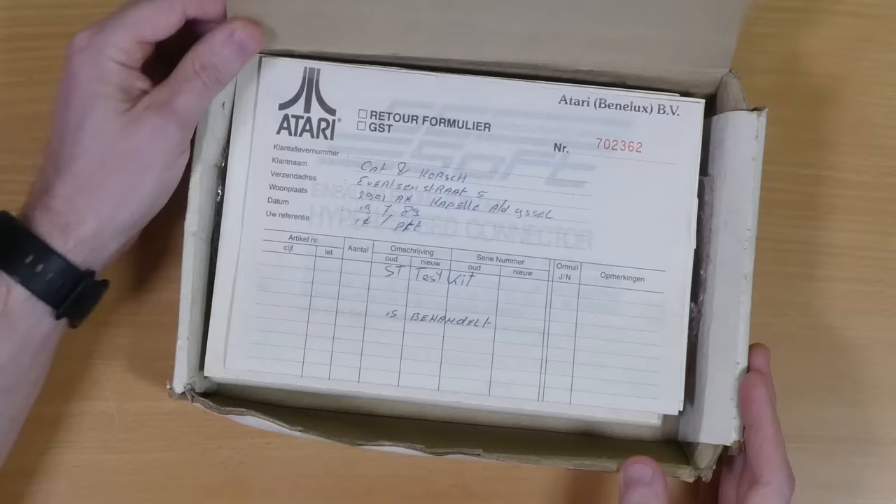So I was contacted by Jack, one of the co-founders of the museum and a fan of the channel, and he sent me this rather interesting box. I've been collecting Atari stuff for 20 years now and I've never seen one of these in the flesh, let alone in the original box with all the original paperwork, so let's get it open and see what it's all about.